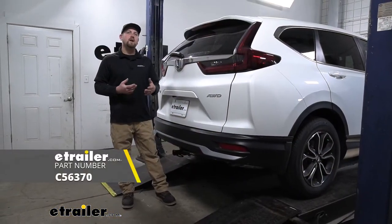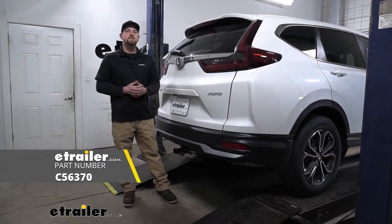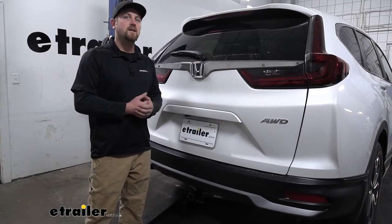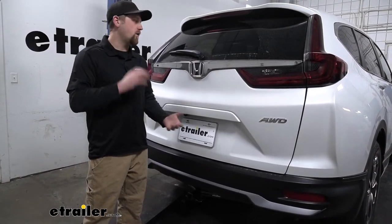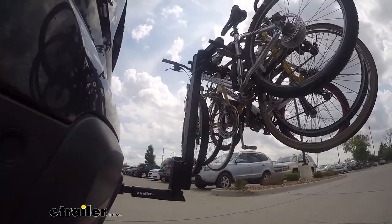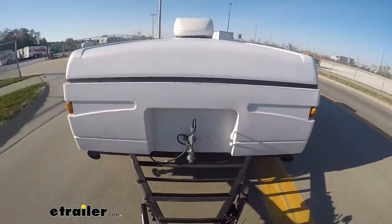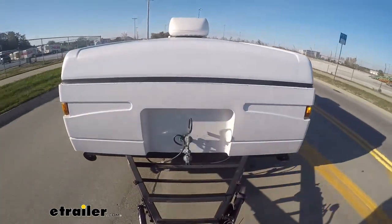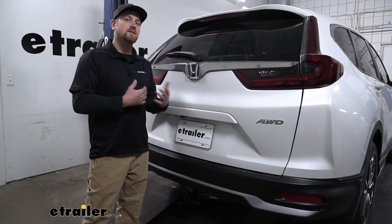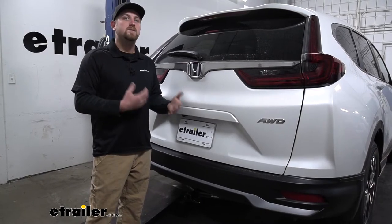We're going to be taking a look at and showing you how to install the CURT T-Connector Vehicle Wiring Harness. A lot of people use these CR-Vs to do a little bit of everything — they're great all-around vehicles. With that, a lot of people not only use accessories but also do a little bit of towing, and that's where the wiring comes into play. You're going to need it to transfer the lighting signals from the back of your Honda to the back of your trailer, keeping you safe and legal.